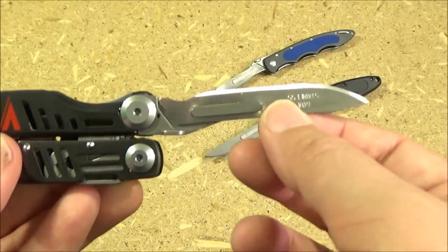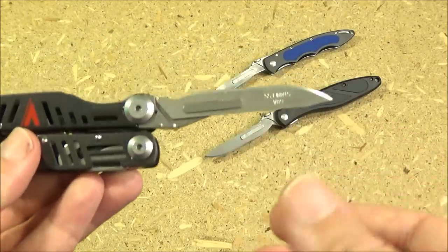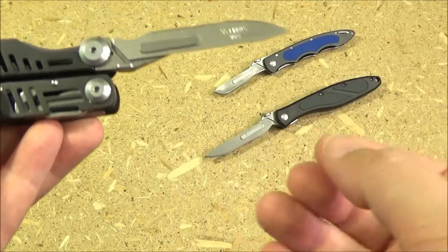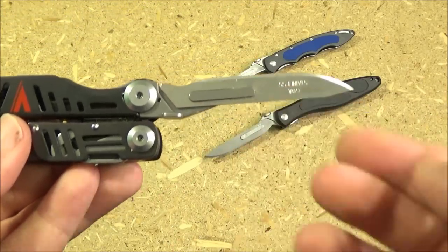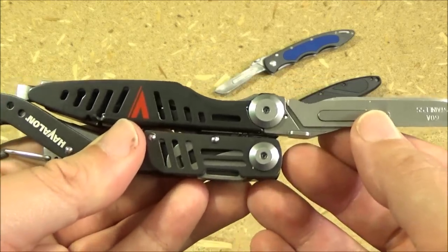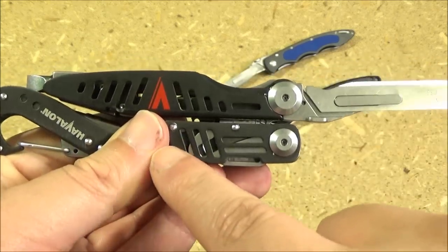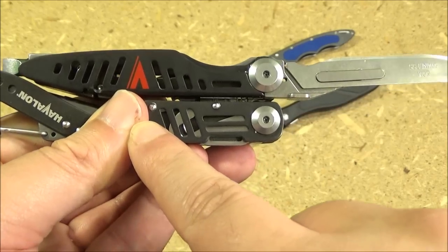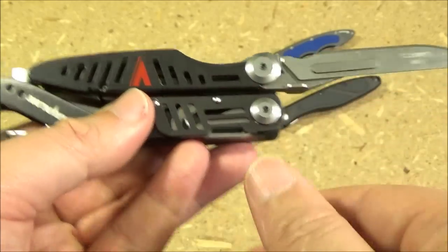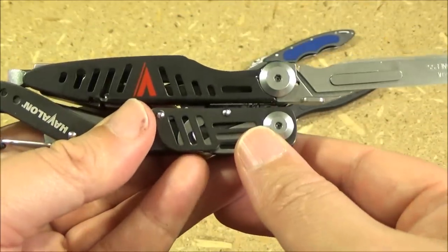One of the major benefits: a scalpel blade is so freaking thin that it slices through things quite well. And if it gets dull, you can just easily replace it in the field. Apologies — that's blood, not dirt. I was attacked by one of my split rings as I was putting something on my keychain.